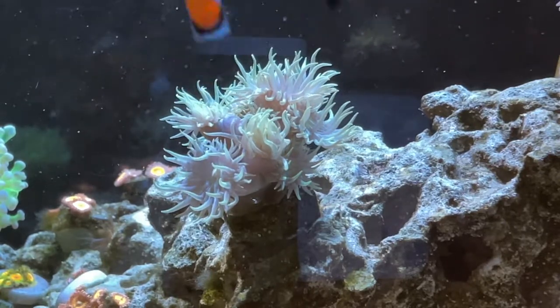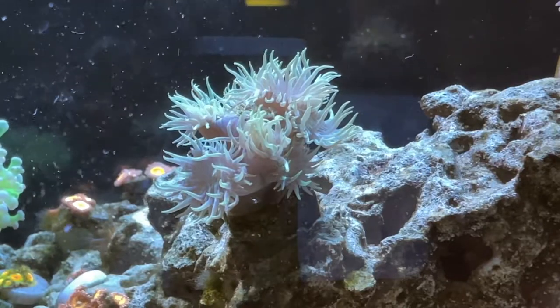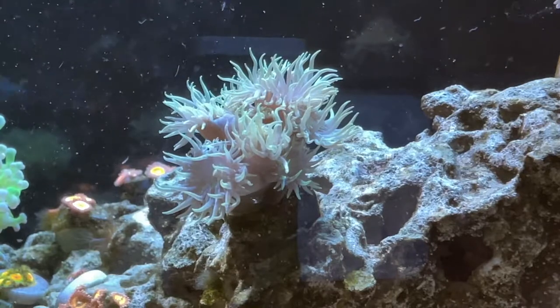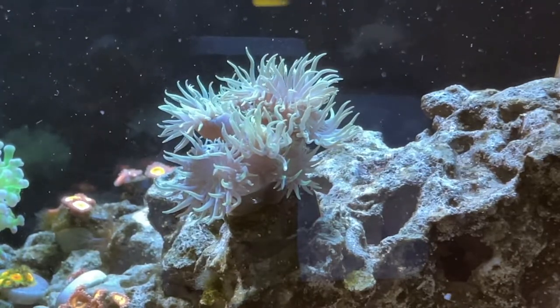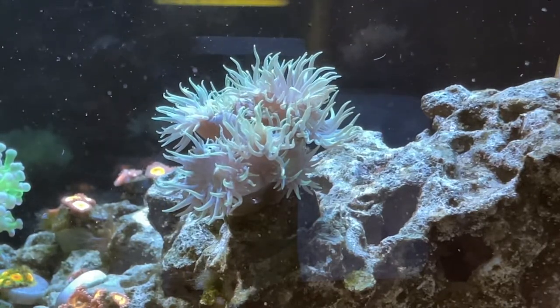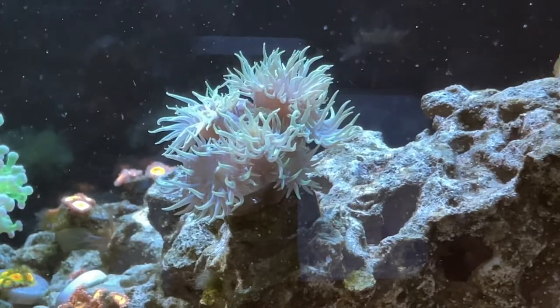I'm a big fan of this coral because it's super easy to keep and it grows insanely fast. In the previous video it started as a two-polyp coral and now it has about eight to ten, so it's really thriving. I moved it from the back and now it gets front row seating. It has beautiful color and I really recommend it — one of the best LPS for beginners because you see immediate results.